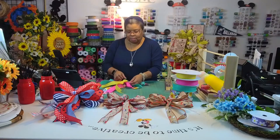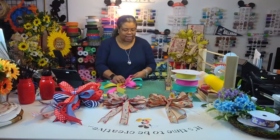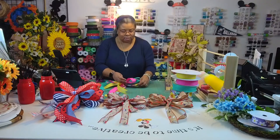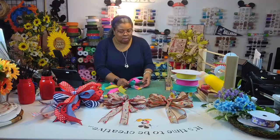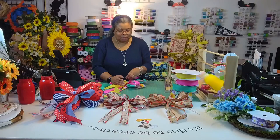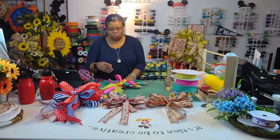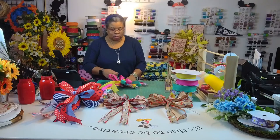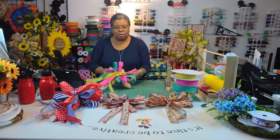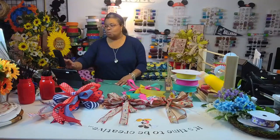Here is a little spring bow. I'm just spreading the loops a little bit. Some people don't mind them flat, but if you want them fluffy you can just perk them up a little bit. It's better to do it before it's on something because once it's on, I'm just squishing it every time I touch it.